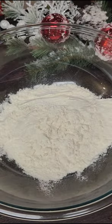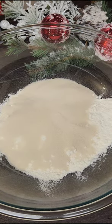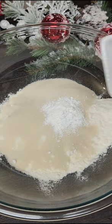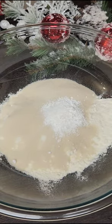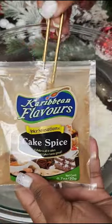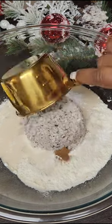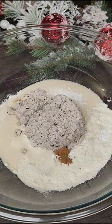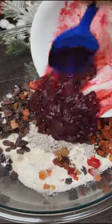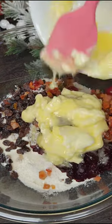To a big bowl, add in your flour, sugar, baking powder, and salt. Next goes in cake spice — or you can use cinnamon and nutmeg; I just love the flavor of the cake spice. Then add freshly grated coconut, raisins, mixed peel, cherries, and that sorrel we cooked, or your leftover sorrel.